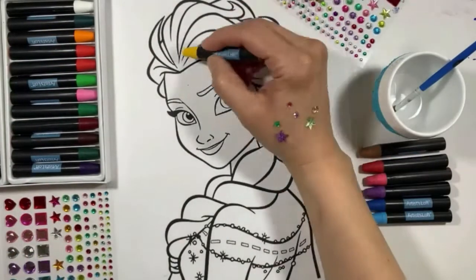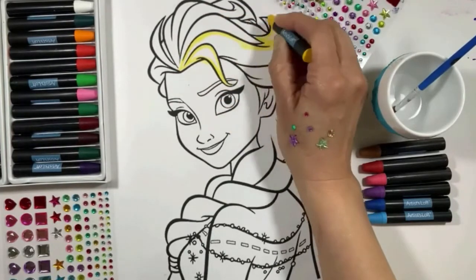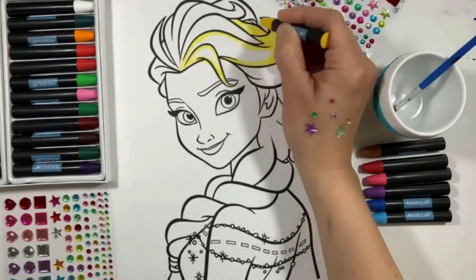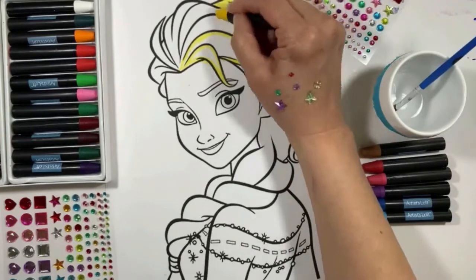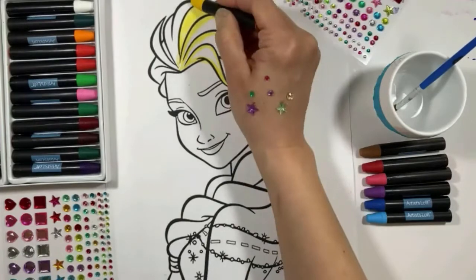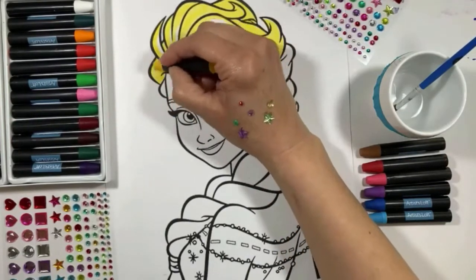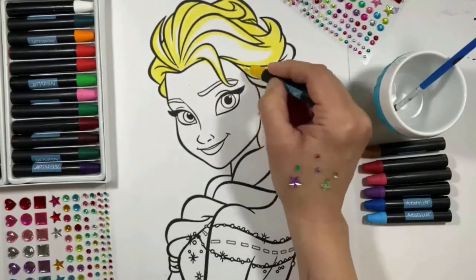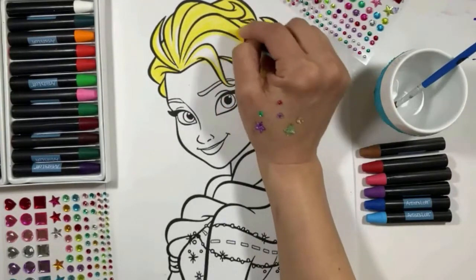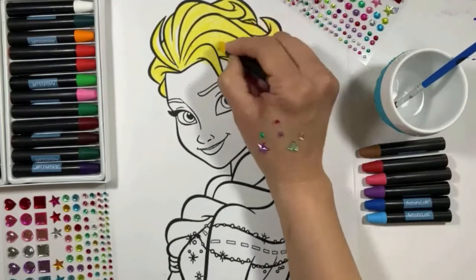Hi guys! I'm sure you're going to like this drawing! I like to start coloring on the edges and from up to down of my drawing, but you can do it down to up — just remember to keep the colors inside the lines. Today we are going to use water-soluble crayons. I really like them because they are really soft and creamy, and at the end of the video I'm going to show you a really cool trick that you can do when you are coloring with them.